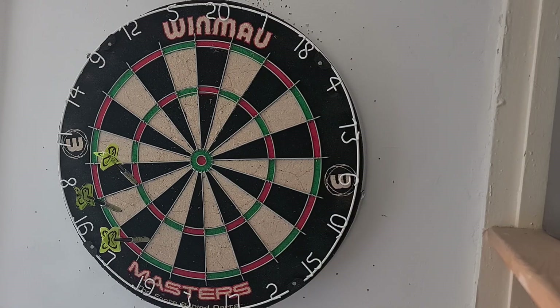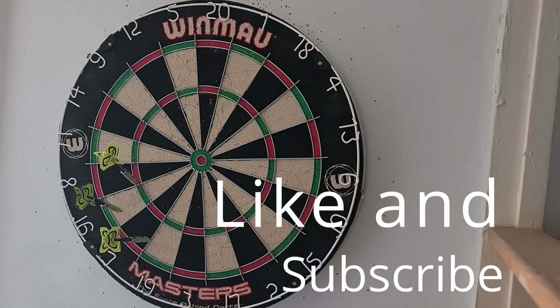That has been Daily Darts Challenge Day 40. A few treble sixteens in there, but not nearly enough landing in the single sixteen — I'm not going to hit those trebles if I can't get it in the single. Probably more treble lights in there. Too much dipping down to the ones and below and above it. But it's not the worst. That's all for today. Thank you for watching and goodbye.